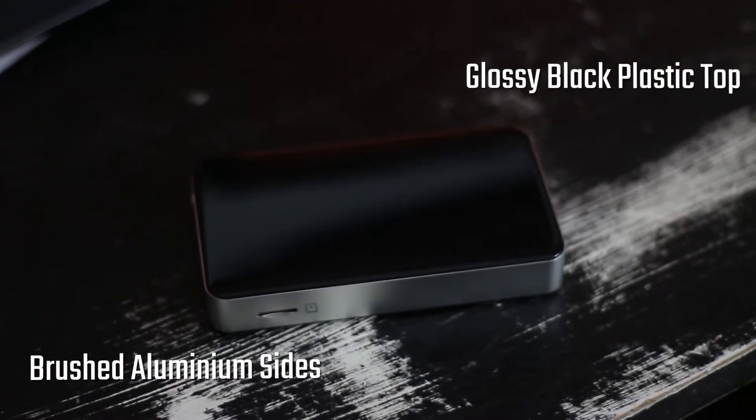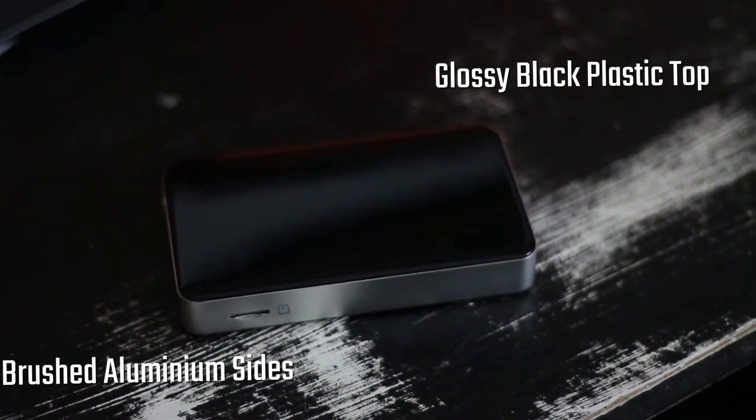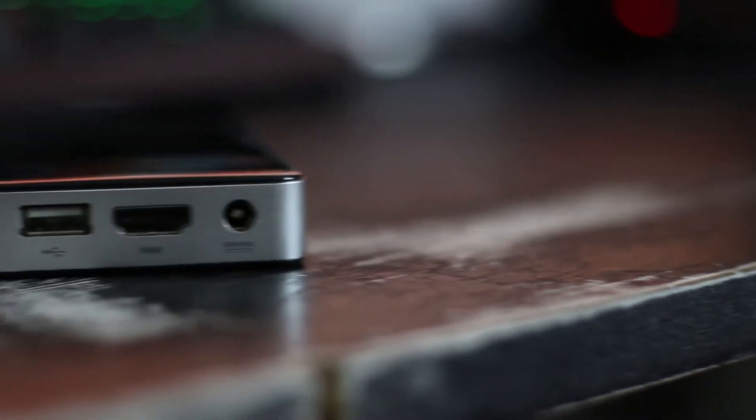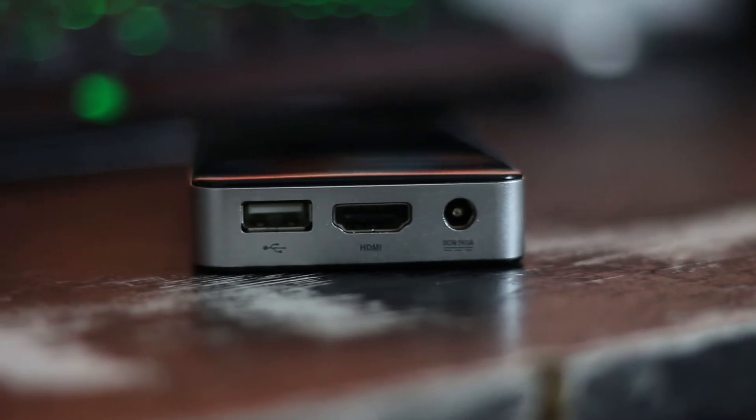It uses brushed aluminium sides as its heatsink, as this is actually a fanless design which is really awesome. The biggest drawback for me though is the glossy plastic on top as it's just a fingerprint magnet and by god does it show up.